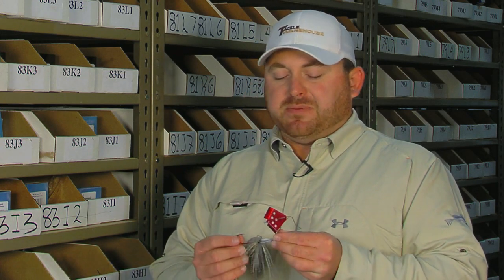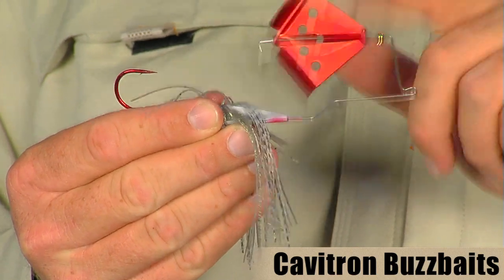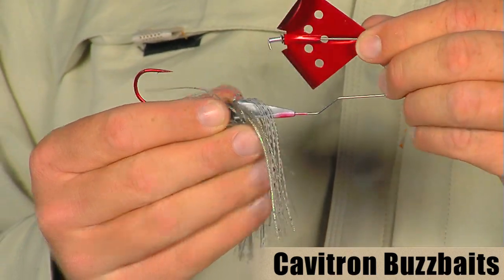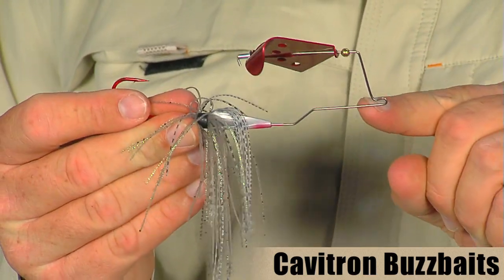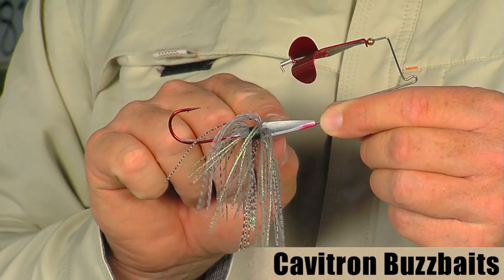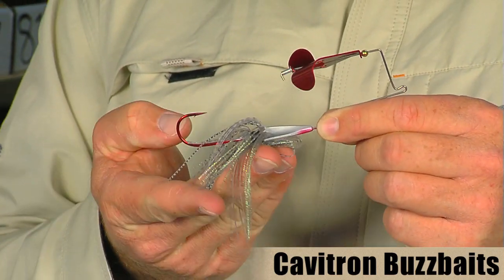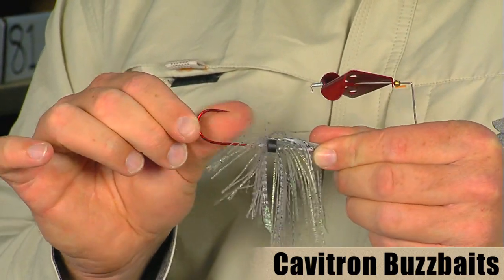Fall is just around the corner — we all know fall is a great time to start throwing crankbaits, rattle traps, and buzzbaits. We've got a few buzzbaits to show you. This first one is from Cavitron, which is part of the MegaStrike family. They've got really cool colored anodized blades — all their blades are chemically treated to add a little extra squeak when you're working your buzzbait. They also have four drilled out holes to give you a nice bubble trailer across the surface. It also has a bent arm design and keel head so it's going to plane up real nice and track nice and true, with cool looking skirts and oversized Gamakatsu red hooks.